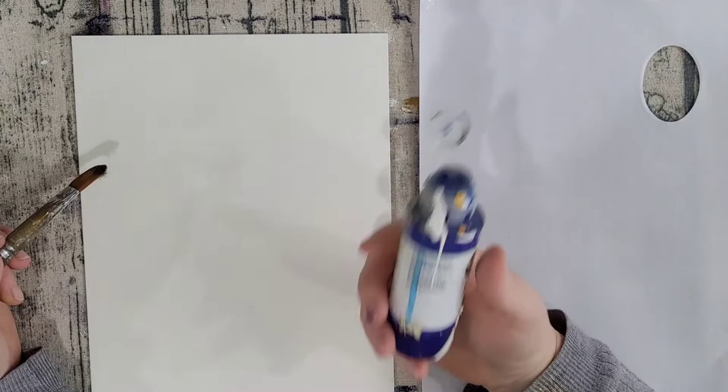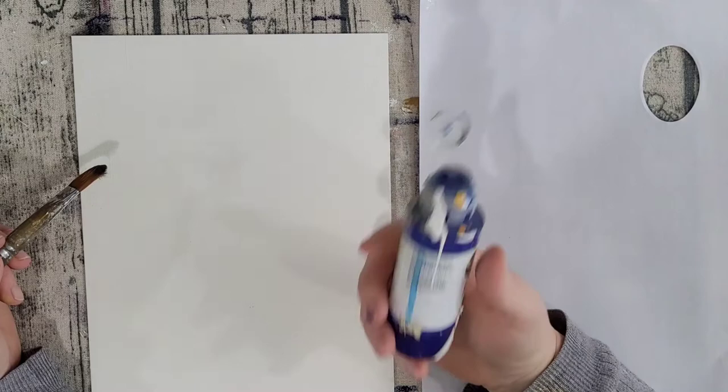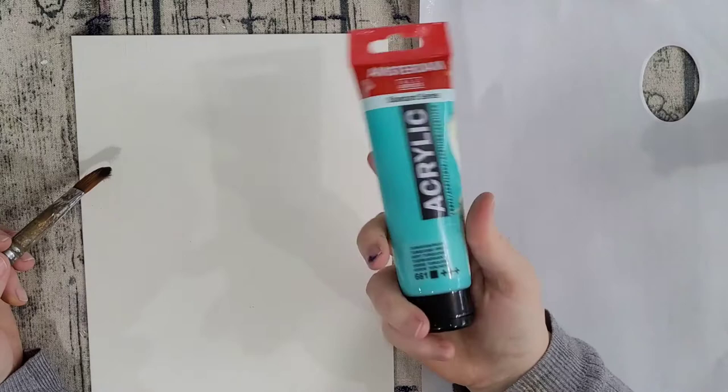I'm using fluid acrylics. You can use a heavy bodied, you can use that sort of student grade acrylic too. More expensive paint is great, but you don't have to use it. Start with what you've got.